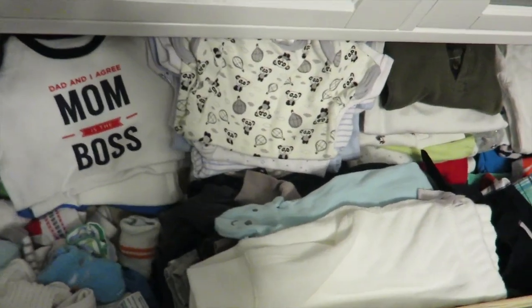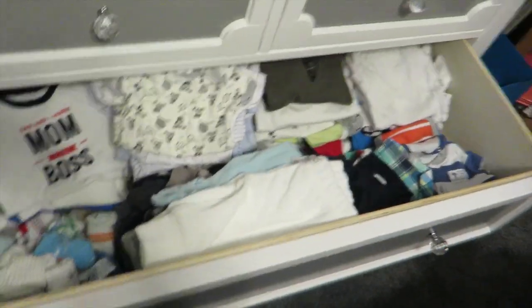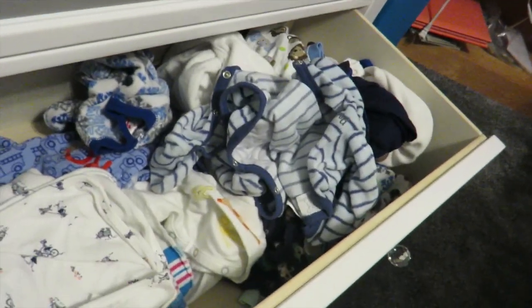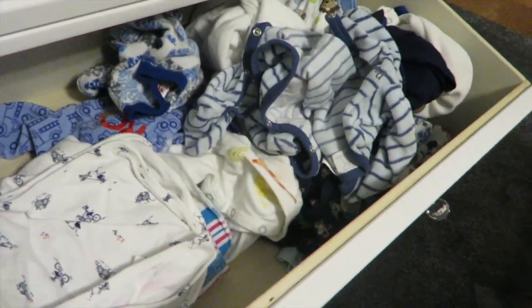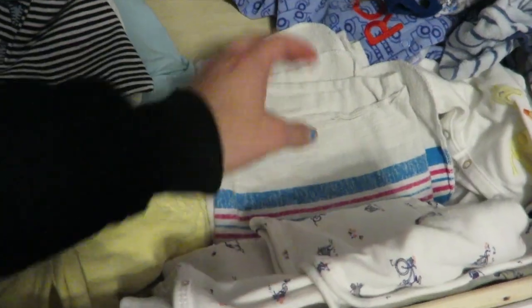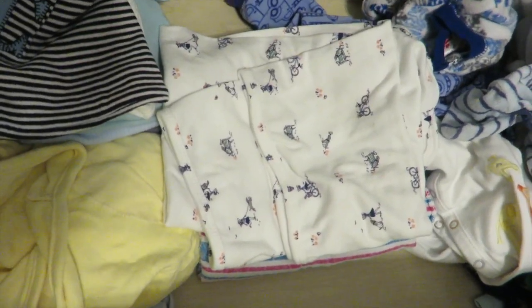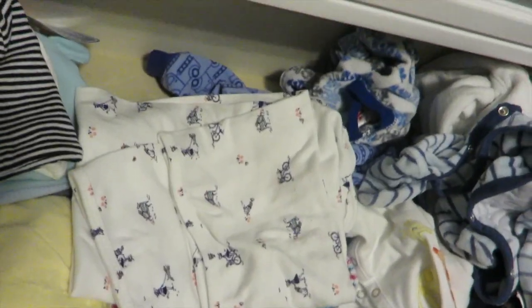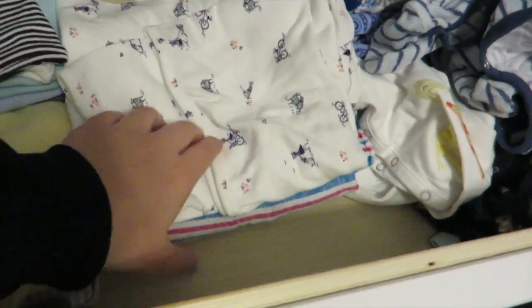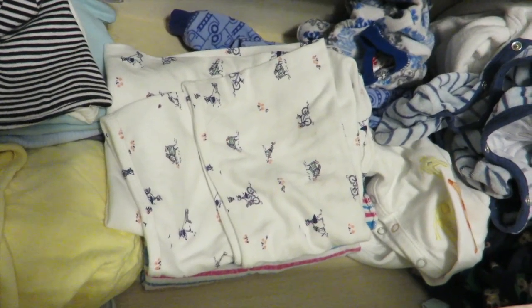The last drawer is the messy one. I don't even bother folding his pajamas anymore because they get messed up when I look through them. Over here we have his blankets — a Carter's swaddle blanket and a hospital blanket. I don't really swaddle him anymore since he's two months old, but I'll still do it on really bad fussy nights.